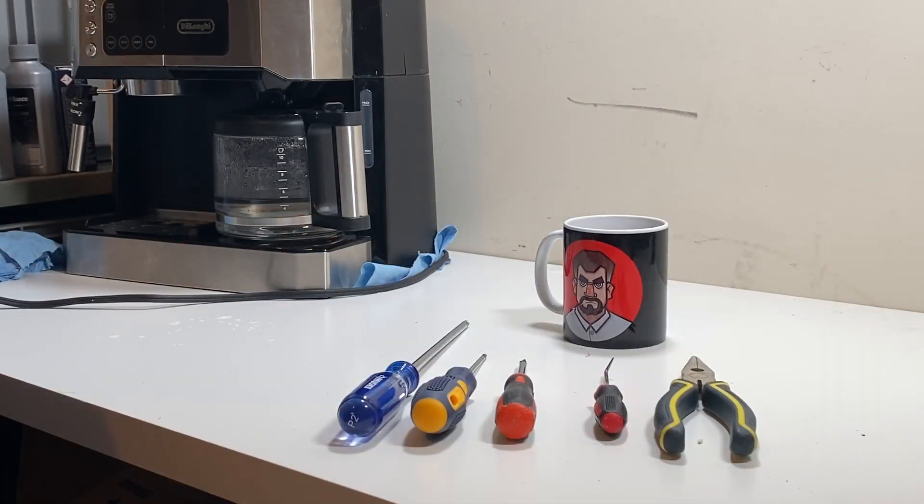That concludes the first part of the breakdown. If you're looking to have the complete breakdown, you can purchase that in the links below — you'll get the full breakdown and the reassemble, and a lot of detail about the parts, what can go wrong and what can go right with your machine. Thanks for watching Coffee Grump.